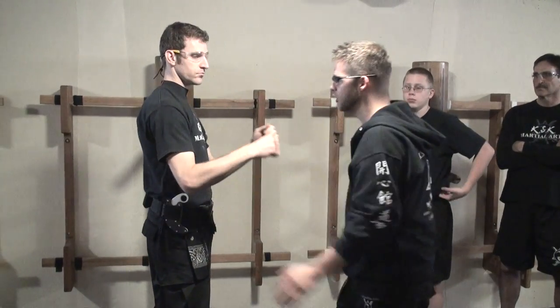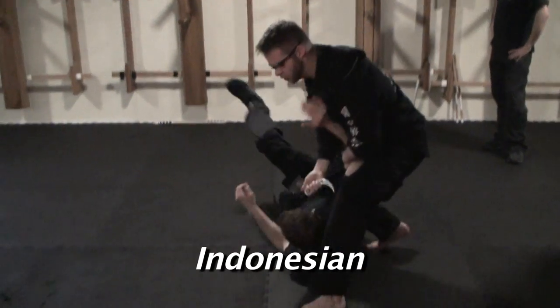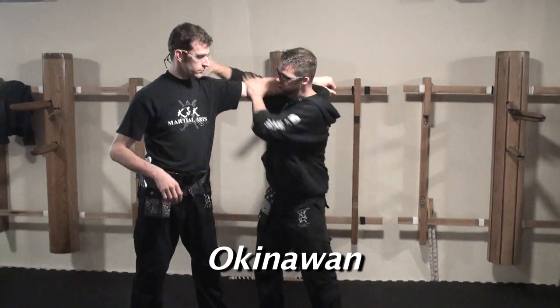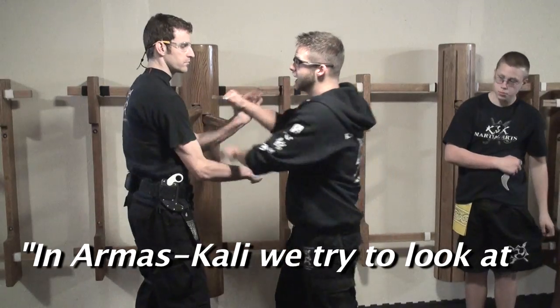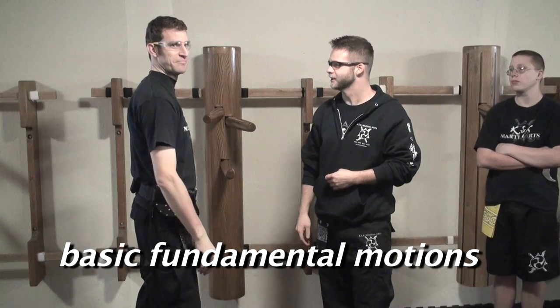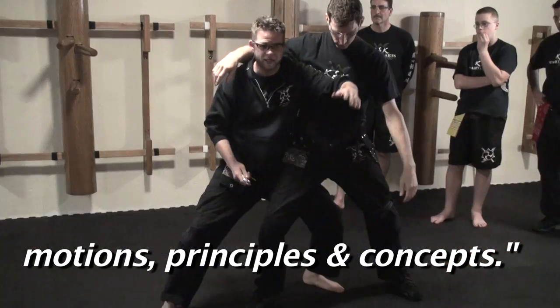Now here we're seeing Chinese martial arts, Filipino martial arts, Indonesian martial arts, and also what we know is we're seeing it all kind of come together because again, we're looking at the basic fundamental motions or our common denominators in those concepts.